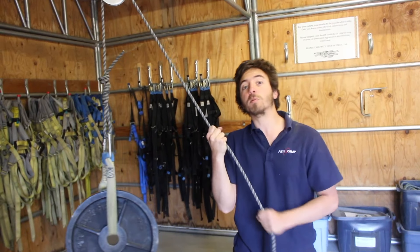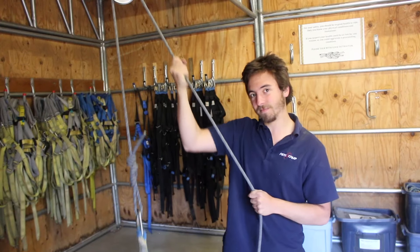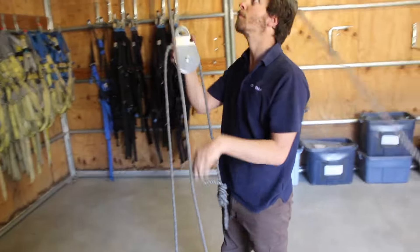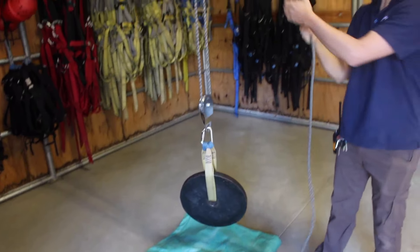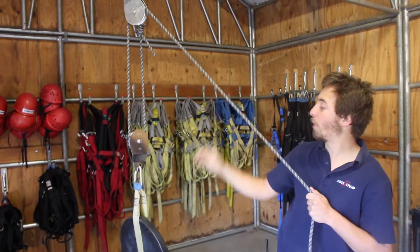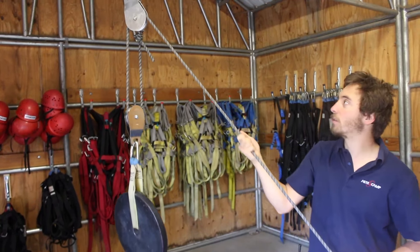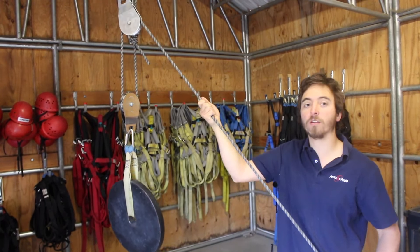If we were to get multiple pulleys involved, then we could get some mechanical advantage and make it even easier. Mechanical advantage is a property of a machine — it's basically a ratio of what you're getting out to what you're putting in. So for our pulley systems, when we have a 2 to 1 mechanical advantage, that means that if we're lifting a 45 pound load, we only have to put in 22 and a half pounds of force to lift it up. With the 2 to 1 system, the weight of our load is split between these two ropes, so I only have to exert half the force that I would for the 1 to 1.